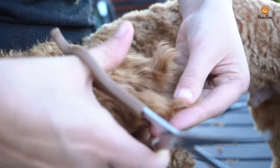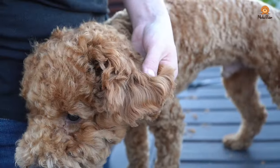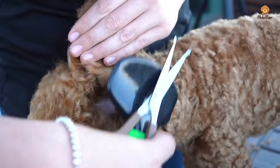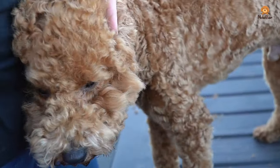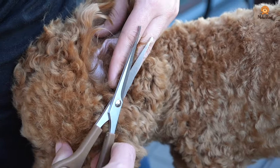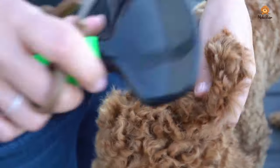Moki doesn't have such fluffy ears yet. Some poodles have quite a lot of hair on their ears — if you don't want that you can trim the hair with a clipper and a long attachment head or scissors. It also makes sense to shorten the hair on the underside of the ears because it always gets very warm there. You can remove the fur with a clipper or scissors.